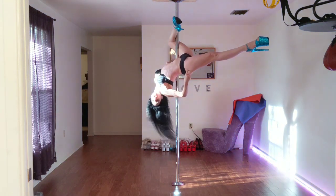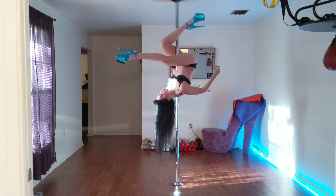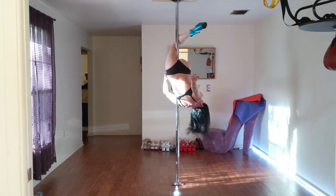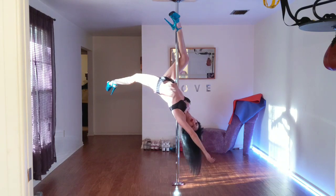To get that switch, you're going to need to get the other leg on the pole. So you bring the leg forward, bring the other leg, and then you hook. Allow yourself to come down, and then you'll be on that inside leg hang.